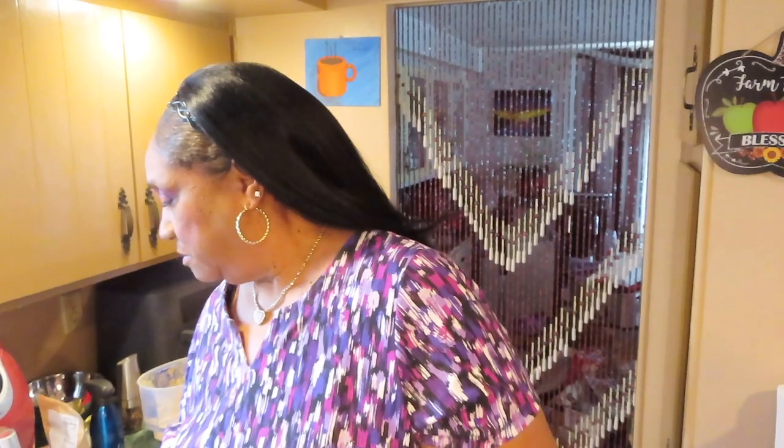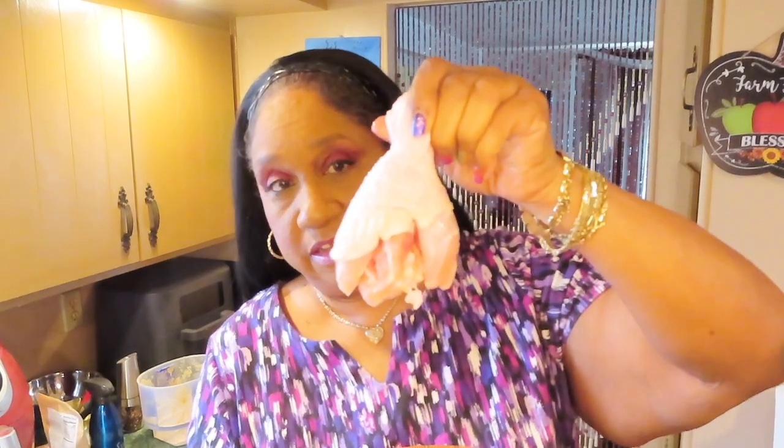I'm going to air fry five chicken legs and they're real big, so I split them like this. I just took a knife and split it so they cook faster. These are huge.